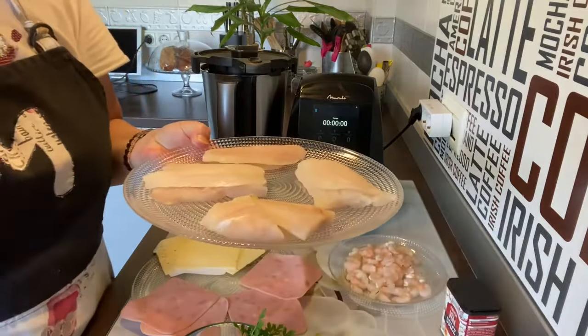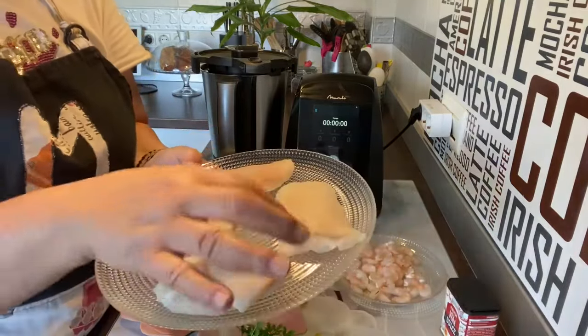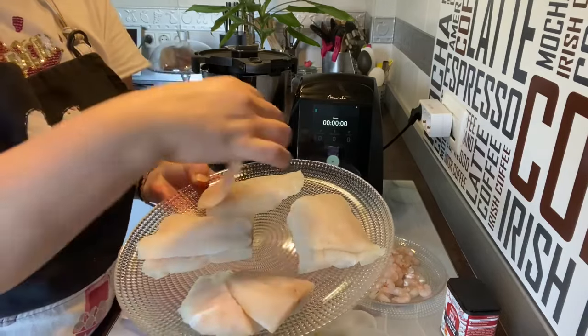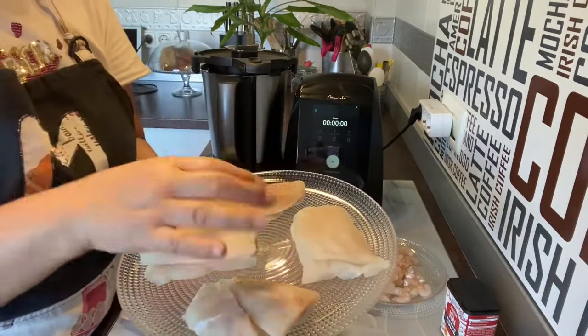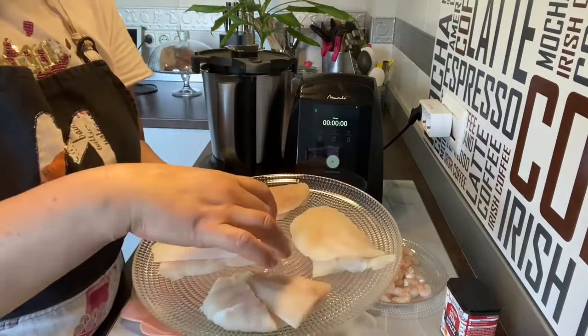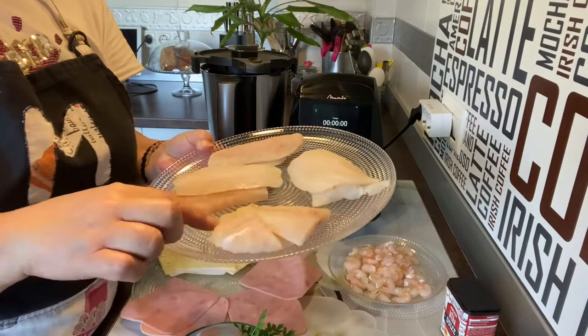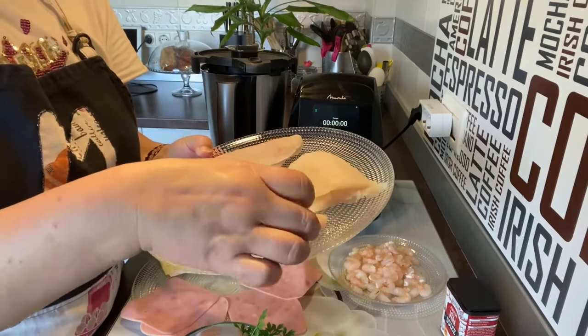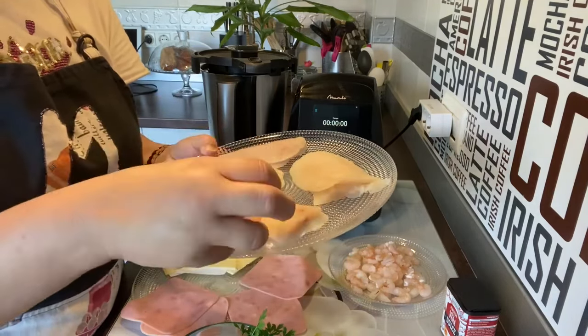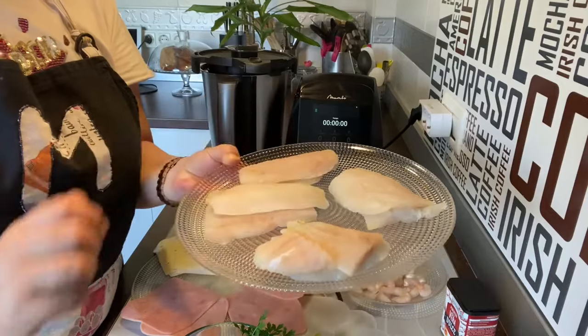He cogido filetes de merluza congelados, les he cortado las colitas y los he juntado. Los he descongelado bien y los he secado en papel de cocina como veis. Como este se me quedaba suelto, he aprovechado dos colitas para cubrirlo. Ya sabéis: descongeláis, los pasáis por papel albal, les cortáis las colitas y hacéis como cuatro.